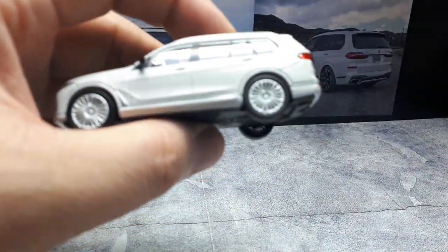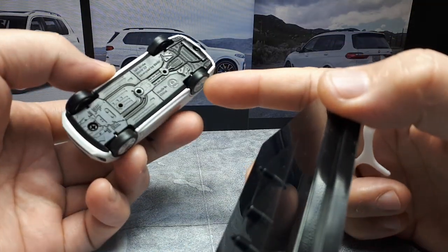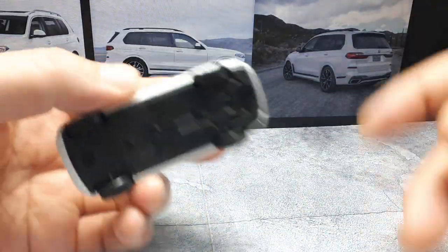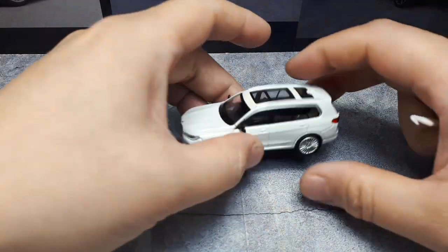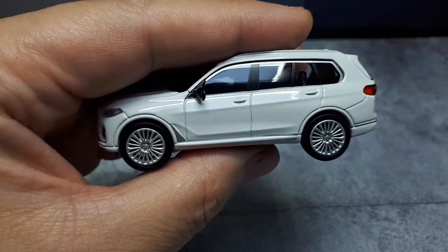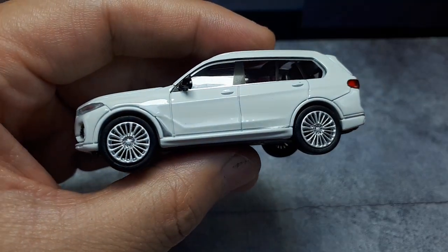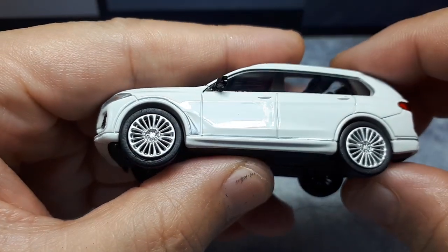The base has two studs to keep the tires from getting flat-spotted, although you can see a little bit of a flat spot over there. It has X7 printed on it nicely, and the brand as well. Shifting the camera to a better angle - I think it's just plain white paint, I don't see any metallic flake or sparkles. Looking at the wheels, they match the first photograph with the amount of spokes.